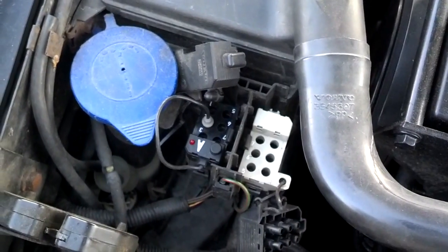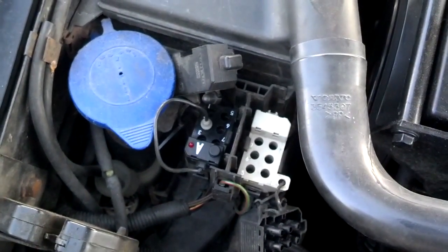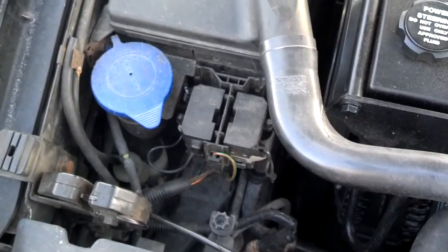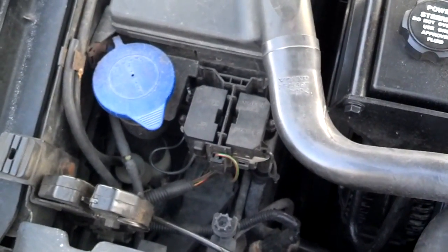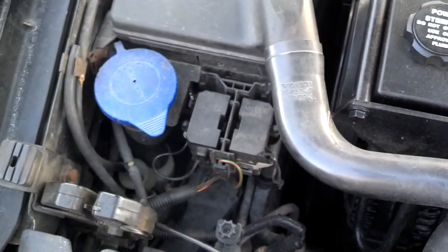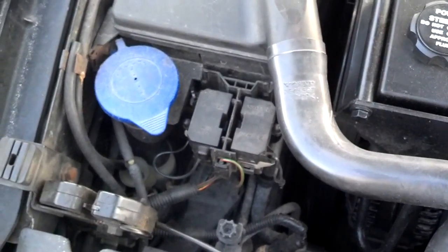If you have any questions, go ahead and post them. Just a quick reminder: before you button that up, turn the ignition key off, then come out here, pull the jump wire, store the jump wire, and put the caps back on.